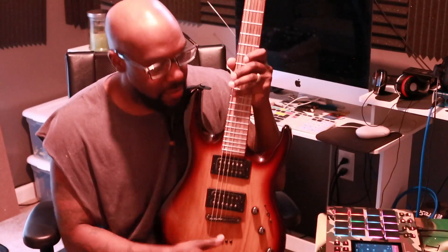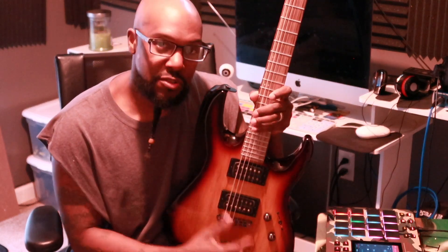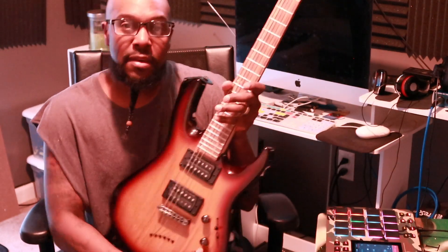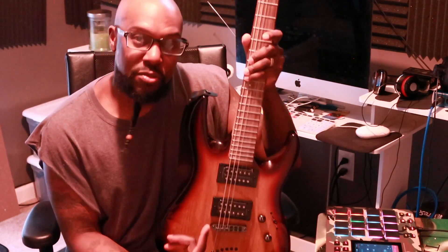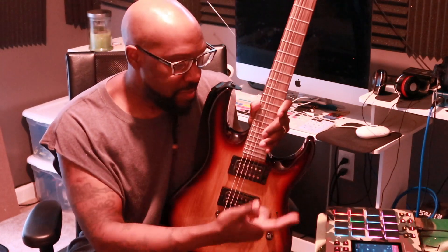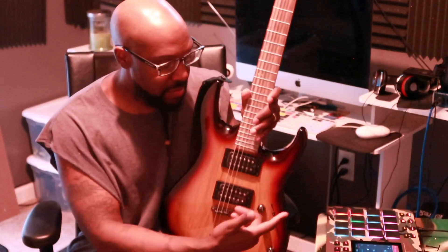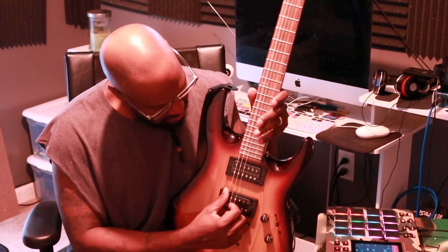Real quick, y'all, I'm going to show y'all this. I don't know how many people know, but the MPC has a tuner in it as well. So I'll be tuning my guitar today using the MPC. What you want to do is power on your MPC and plug in your instrument — mine, in this case, is my guitar.